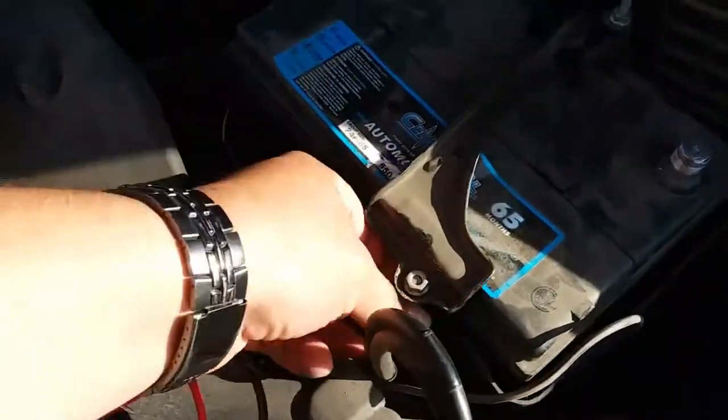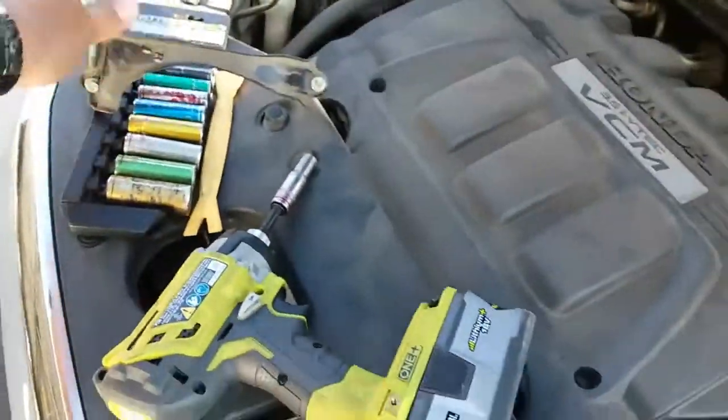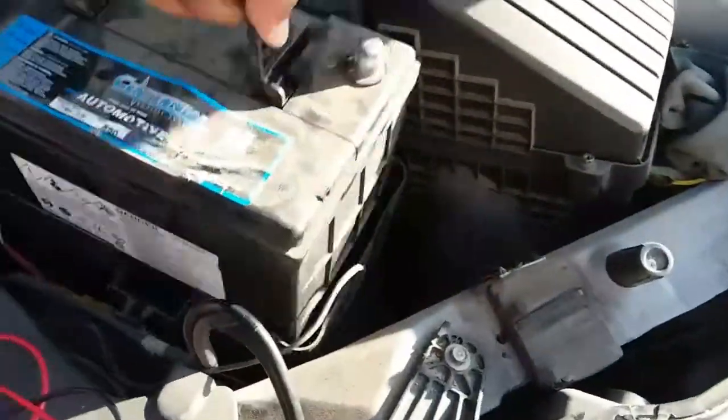Go ahead and grab this clamp and just twist and pull out, and the same thing with this one here. Battery is loose, and out comes the battery.